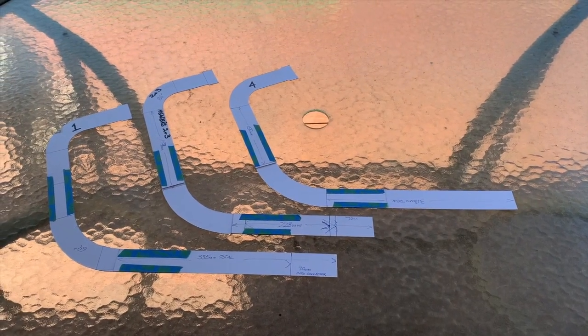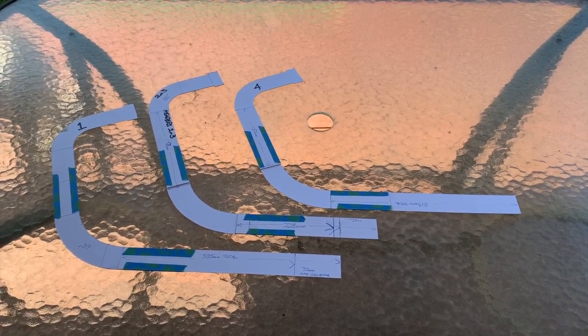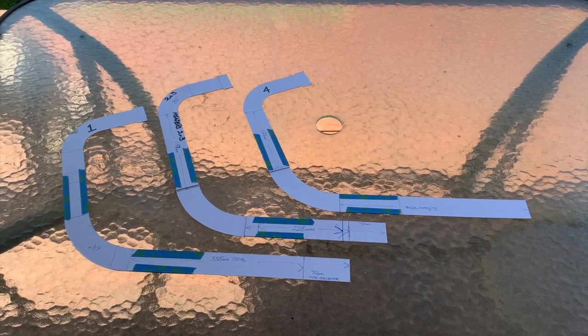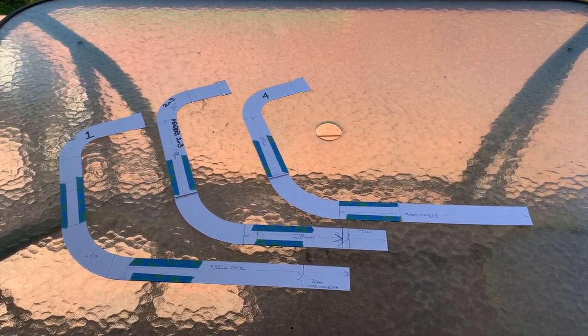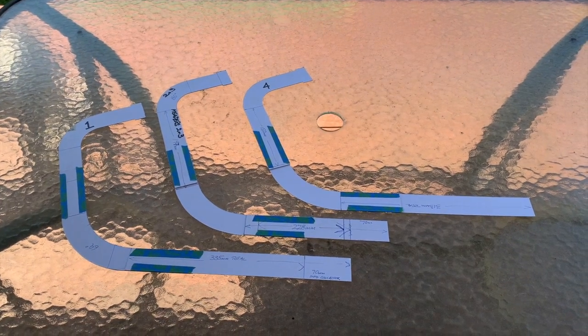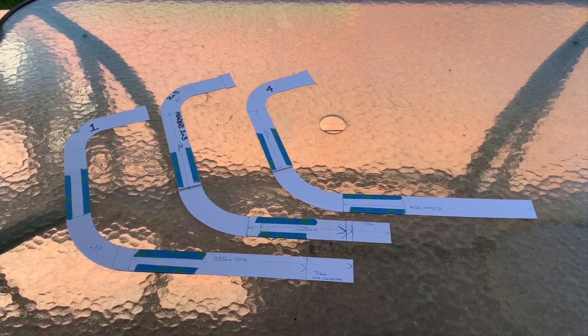These are the finished templates for headers one, two, three, and four. I've compared them up to the bike and made final adjustments to the ratios and dimensions. I'll pack them up and send them down to Paul at Varex, and hopefully he can turn them around fairly quickly.